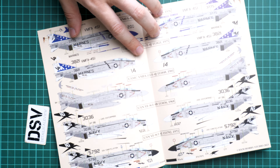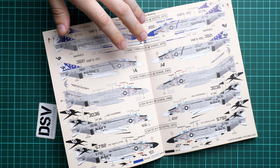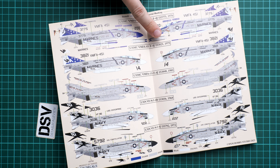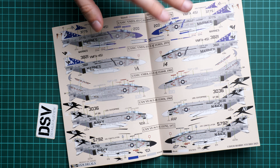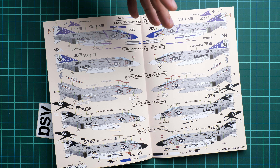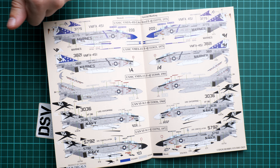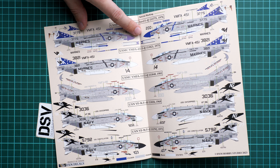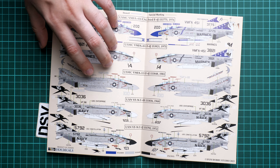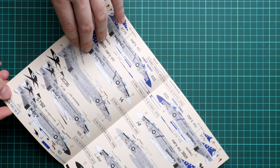The assembly manual is a fold-out brochure with profiles for each of the five marking options, which are quite understandable. Each marking option has the necessary name and year, but there is no history note, so if you want to learn more, find some reference material — it may also help with weathering and painting ideas, since these aircraft definitely don't stay factory fresh. The aircraft are mainly from the 1960s and 70s, though one outlier is from 1981.